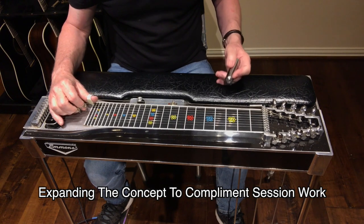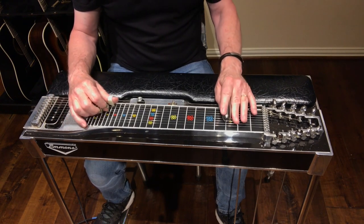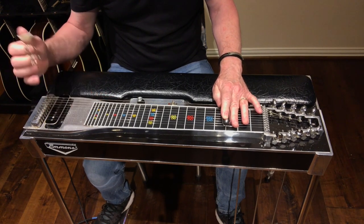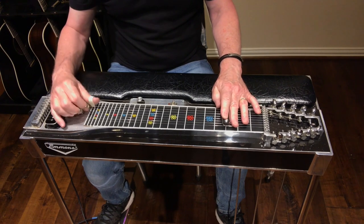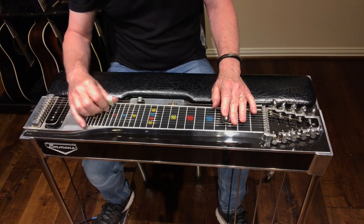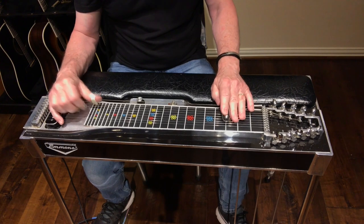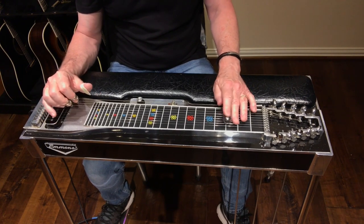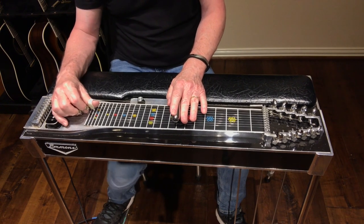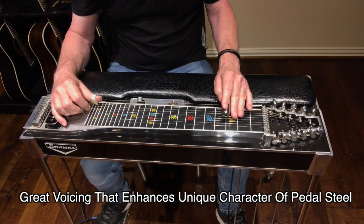Normally if I'm on a G, we're playing fret three, open, no pedals. And then normally to go to the six minor, we're already here — so it's like, let's just take the A pedal and play the E minor there. But I really like reaching up and grabbing this E minor with the knee lever depressed up on the eighth fret. Listen to how it sounds.